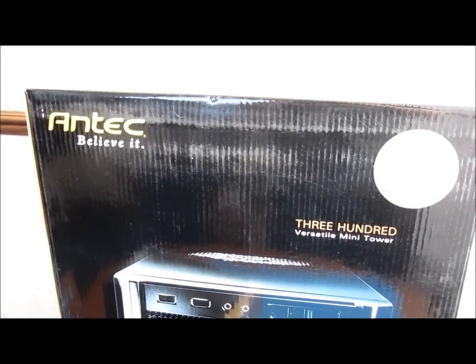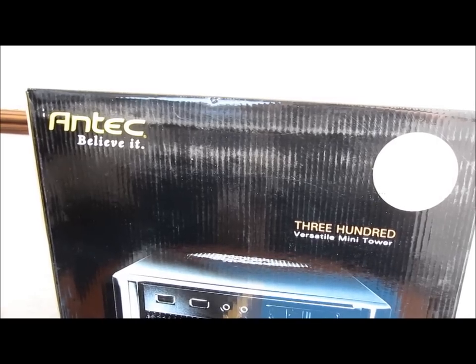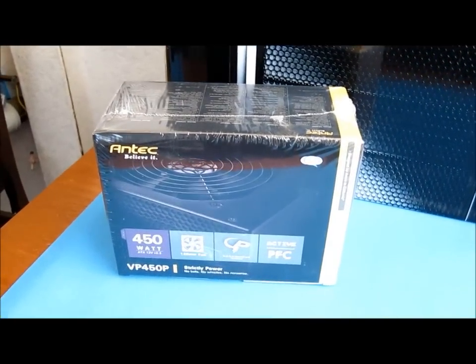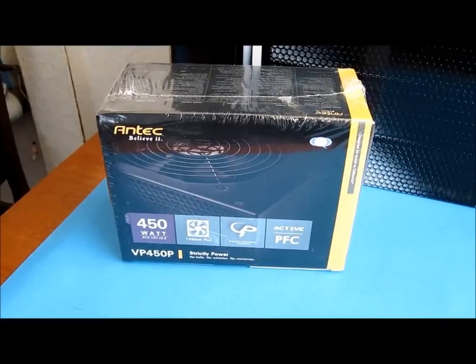The case will be an Antec 300, which is a midi tower case, and the power supply will also be an Antec at 450 watts. This is an 80-plus rated power supply.